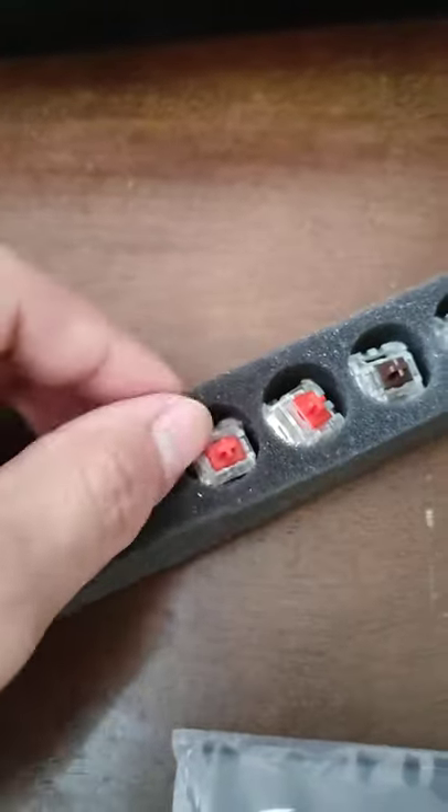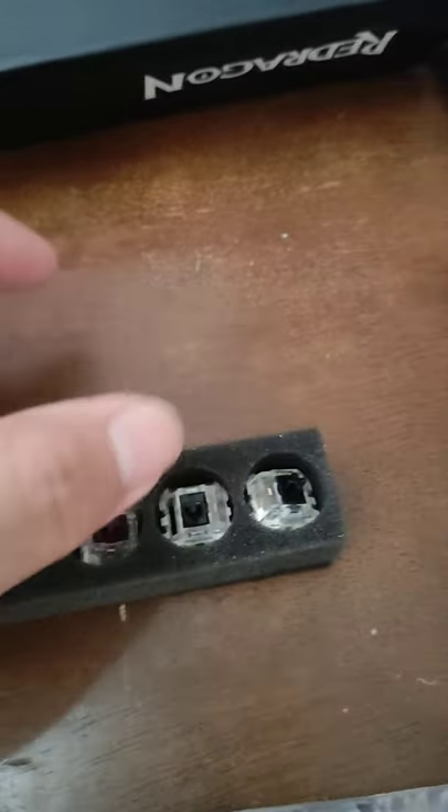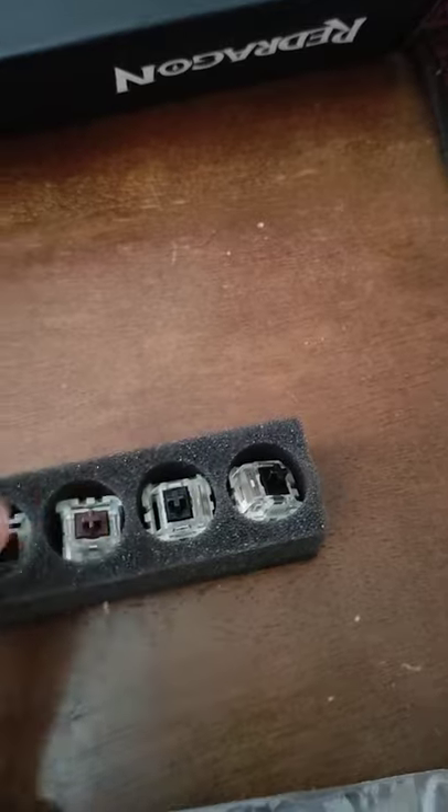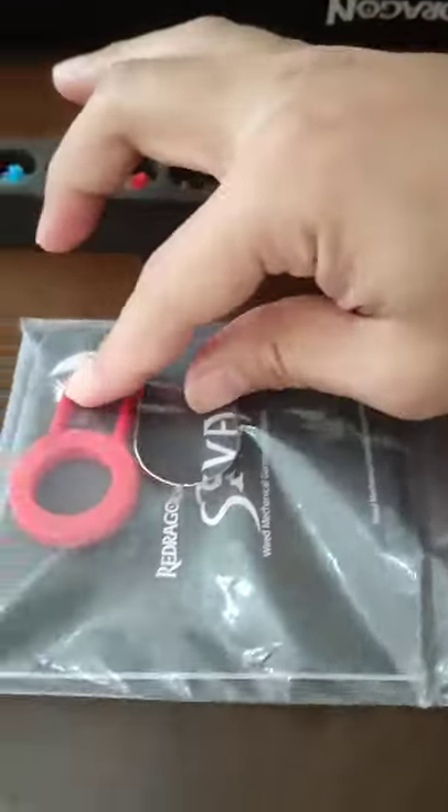So it comes with two blue switches, two red switches, two brown, and two black. At least you can feel and hear the difference. I thought it was a brown switch, but unfortunately not — it's actually a blue switch. It also comes with a keycap remover, a switch remover, and of course the user manual.